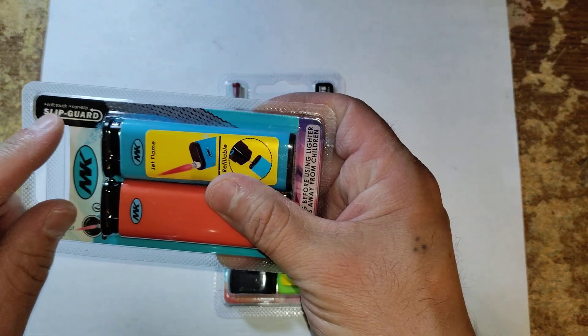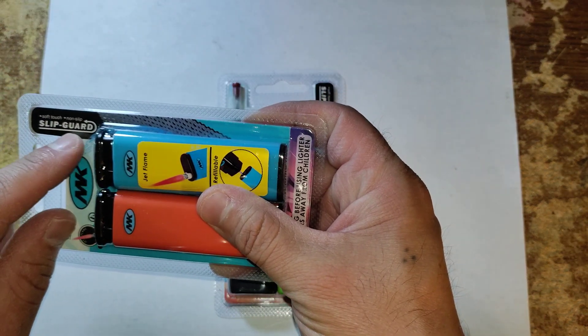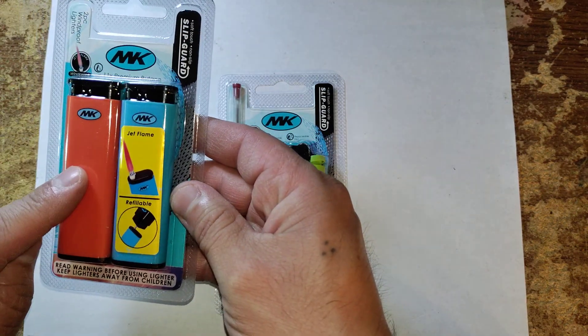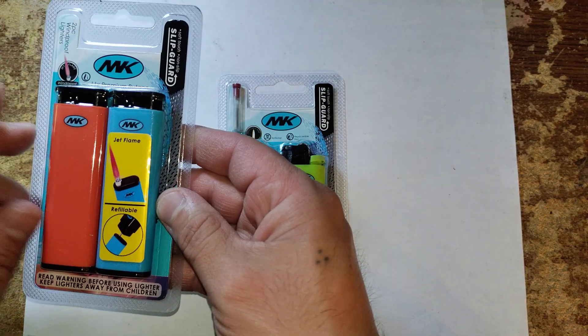Some features include soft touch, non-slip, slip guard. They have a variety of colors for this, but I was able to grab an orange one and a blue one combo.